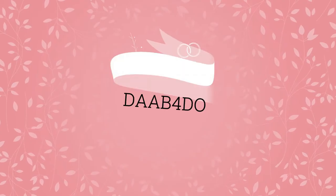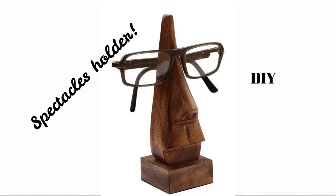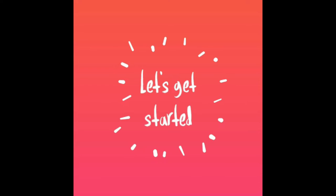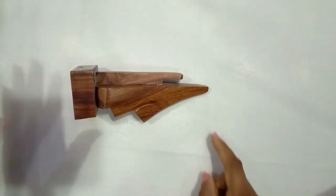Hello friends, welcome! In today's video I am trying to make a replica of this spectacle holder. I have this wooden holder with me which I will try to replicate.